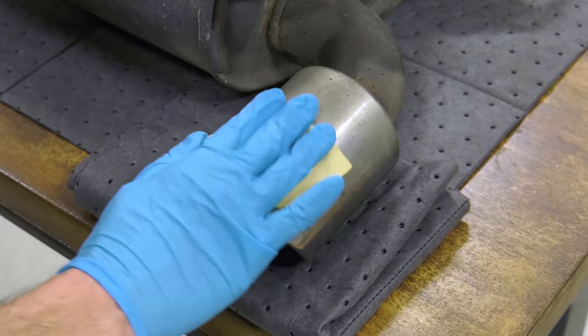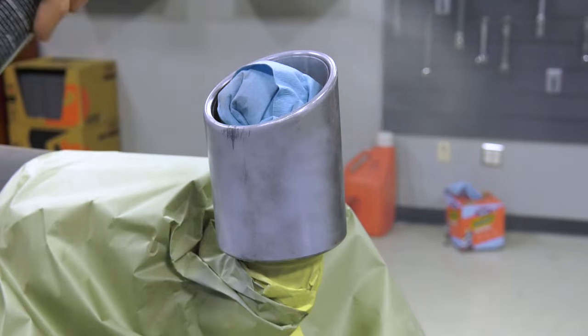Have you ever thought about painting your exhaust tips to give your car that unique look? Because that's what we're going to do today. I'm Gannon Prichard and this is Power Nation Garage.